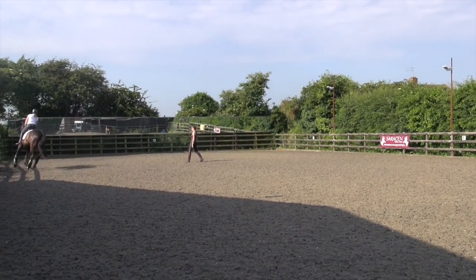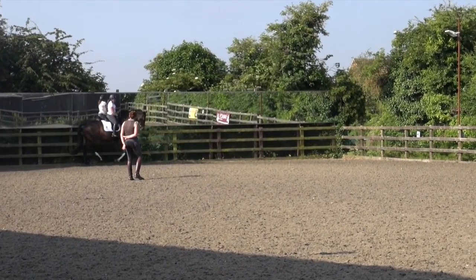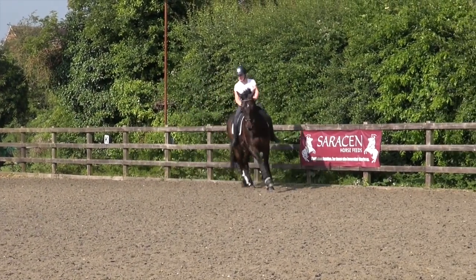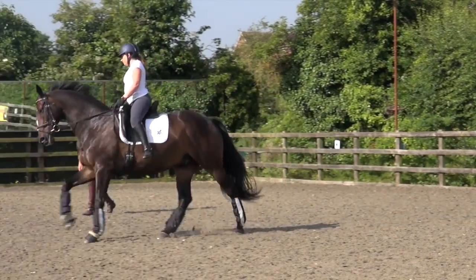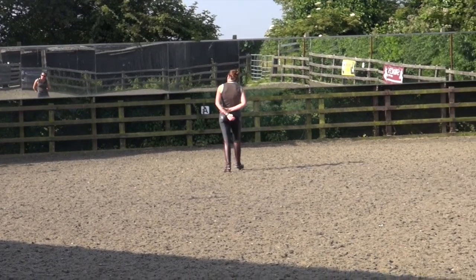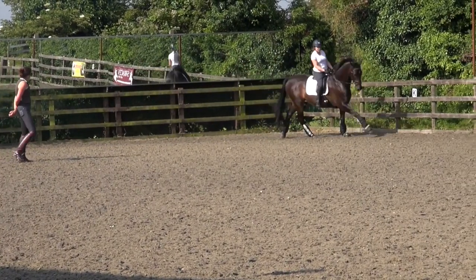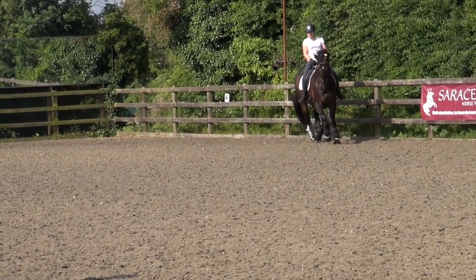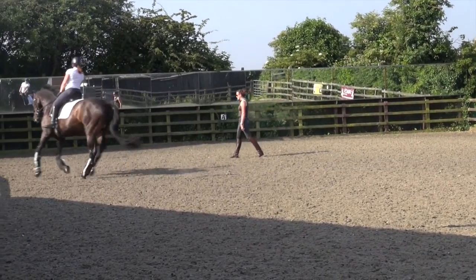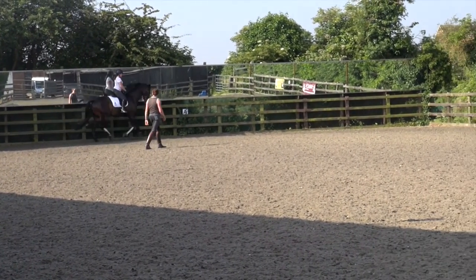A little touch with the whip. Well done. Trot canter. So good idea to go back and do it somewhere that's easier, and then you go and repeat the difficult movement again. So once more on the circle, and then we'll go back to the long side. Better. Just make sure you keep enough outside rein in that strike off, because he just wanders a bit through that shoulder, and then you get a slight delay in that reaction.